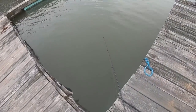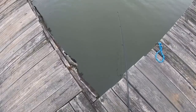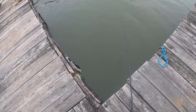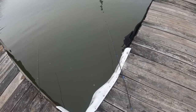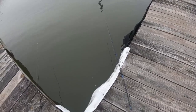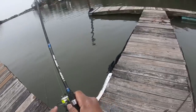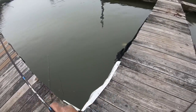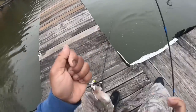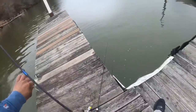Oh, we got a hit on this one. Oh, we got a hit. Got him! Oh yeah - slab, slab. Yep, nice. Another one, look at him, nice. Another four in the bucket now.